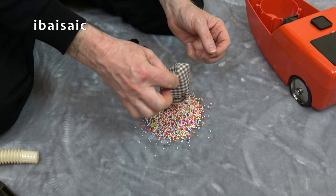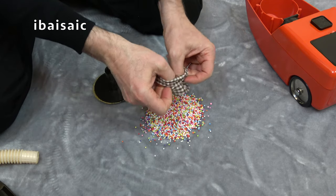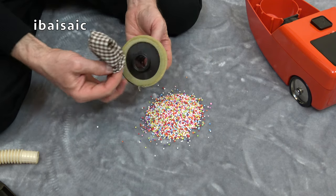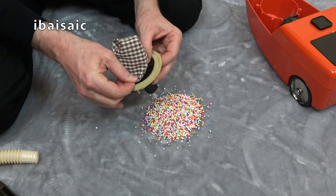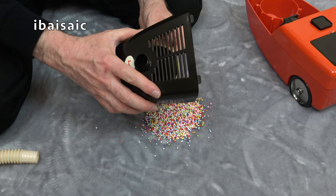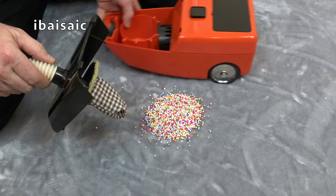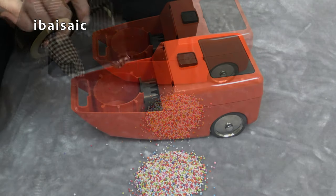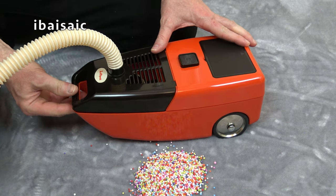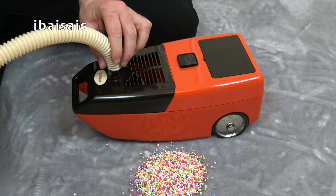That'll fill the bag to capacity now. The bag's pretty empty — we can turn it inside out to get the last few. Now it goes back on this way. Just fits on there. Pop that back, pop the hose back in, and we can pop the bag back into the machine. Locating the lugs at the back first, and then clipping it at the front. That's it, it's in position.